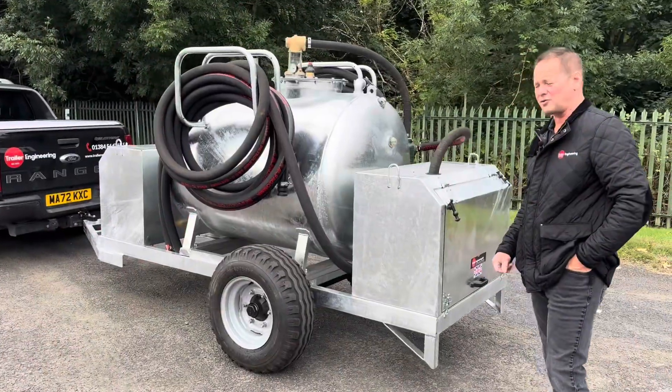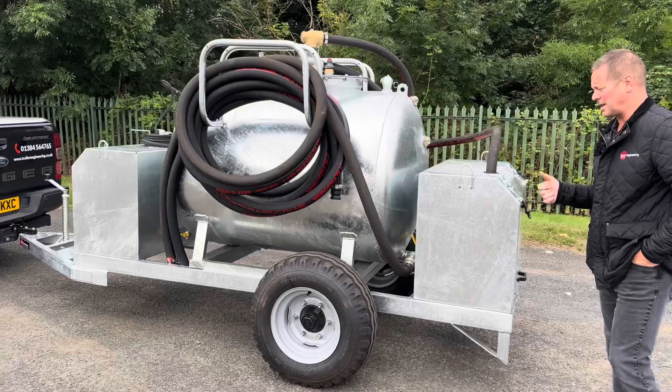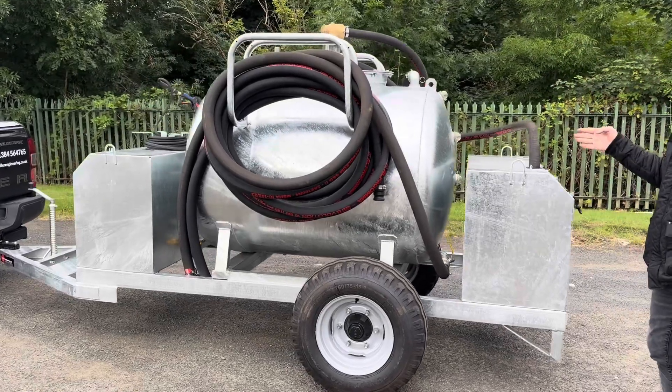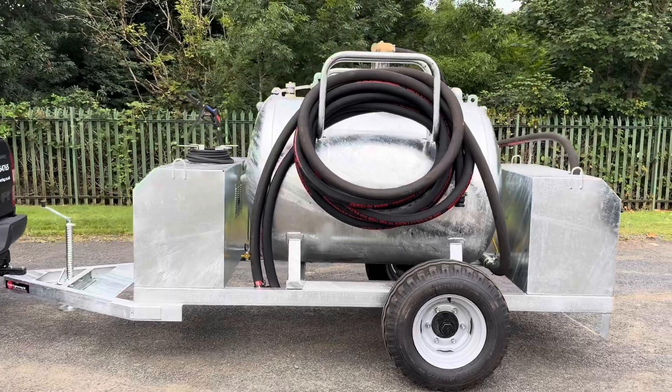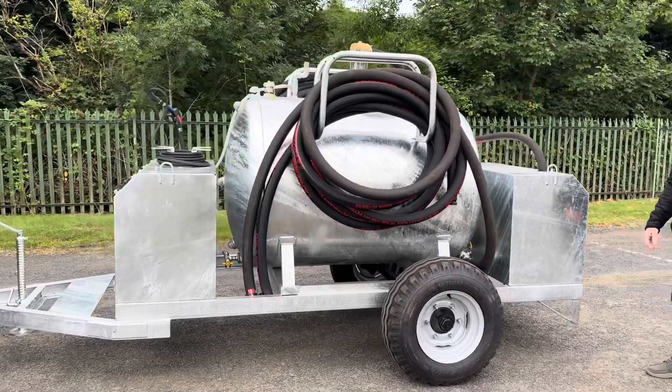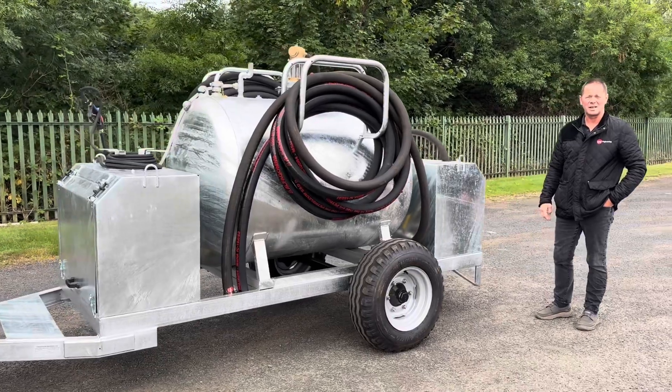That's about it for the walk around of Trail Engineering's bespoke build vac tanker. This one is Aggie style — 1000 litres effluent, 300 litres clean. Don't forget to watch our other videos on YouTube and check out our website at TrailEngineering.co.uk. Thanks for watching.